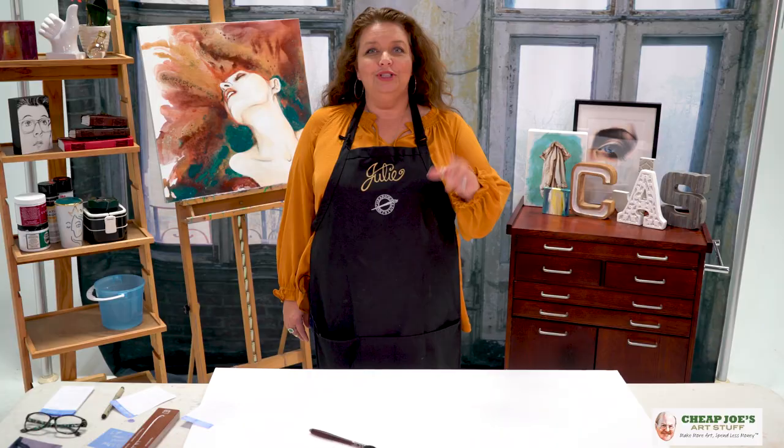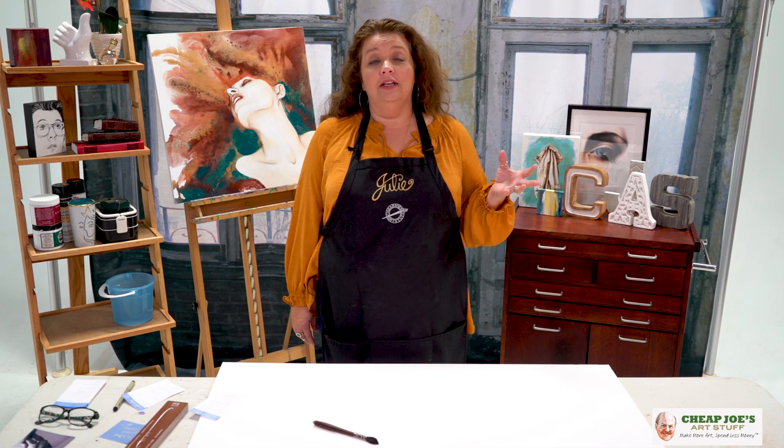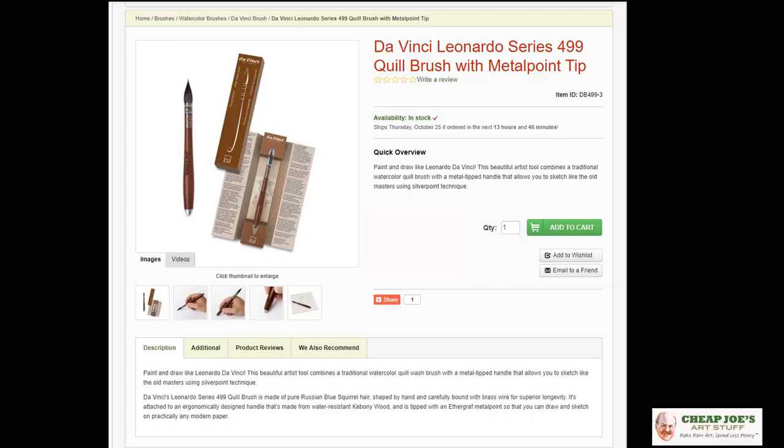Hello and welcome to Cheap Joe's Art Stuff. My name is Julie and I'm here to impart some knowledge to you today via a two-minute art tip. Today I want to tell you about something really cool that we got in — we're picking it up for the holiday and I think you're going to really like it.